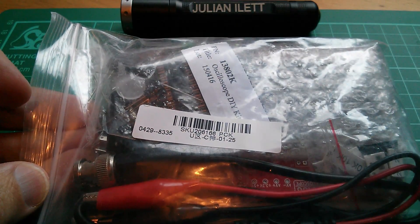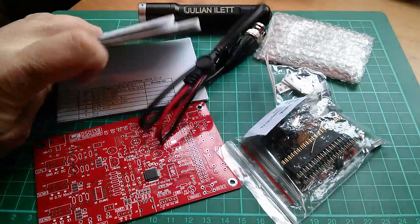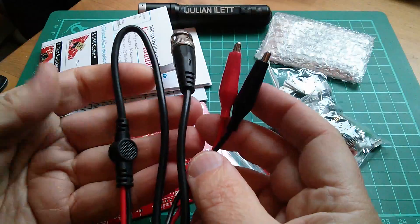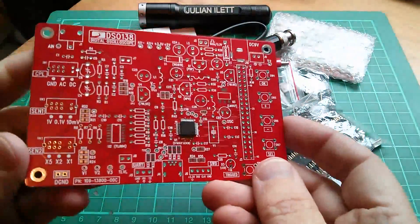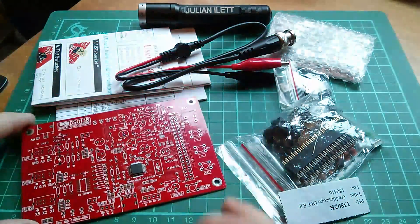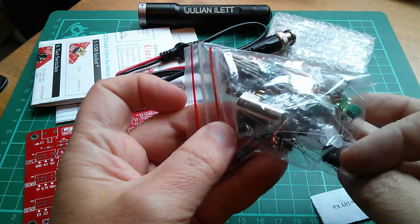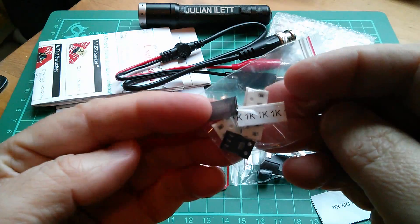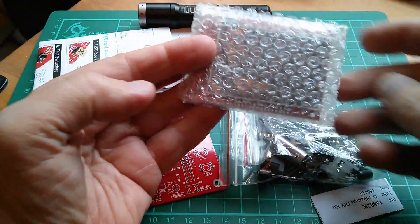Let's build it. In the pack we get two manuals — Chinese and English — a packing list, a cable which is a couple of croc clips to a BNC plug, the main circuit board with the microcontroller already soldered on, which is good news because that's a very fine pitch device. We also get a bag of through-hole bits and connectors, a bag of surface mount components, which I'm going to put on first.